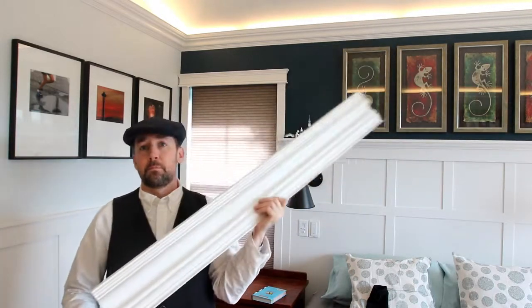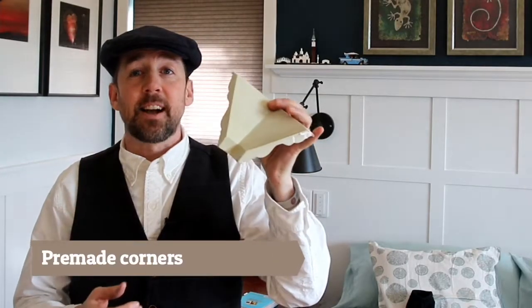I recently completed a crown molding project with a crown molding system produced by Akena Millwork. The system had your standard pieces of crown — long bits of molding — but it also had specially constructed inside and outside corners. The idea is that inside and outside corners are fairly difficult to cut well as an amateur DIYer, and they can look fairly messy.